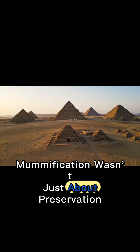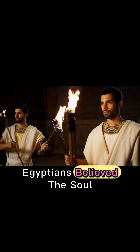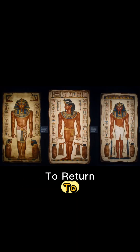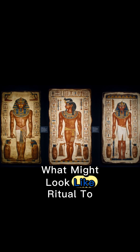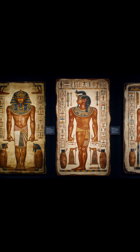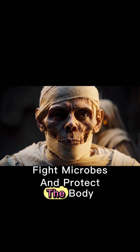Mummification wasn't just about preservation — it was essential for the afterlife. Egyptians believed the soul, or Ka, needed a recognizable body to return to. This belief drove them to develop a remarkably detailed preservation process. What might look like ritual to us was also a careful application of early science: techniques designed to stop decay, fight microbes, and protect the body for eternity.